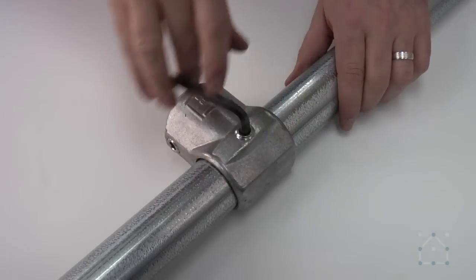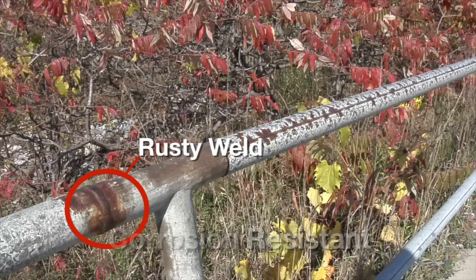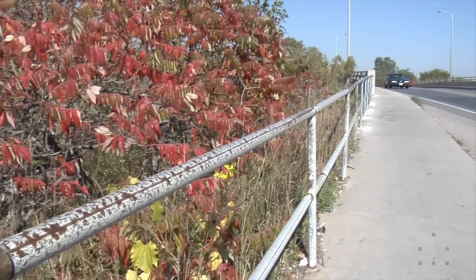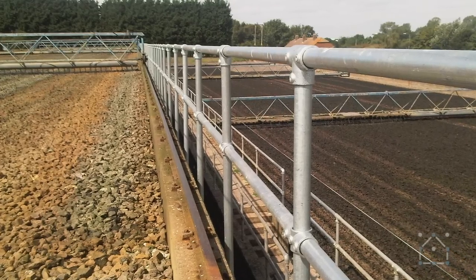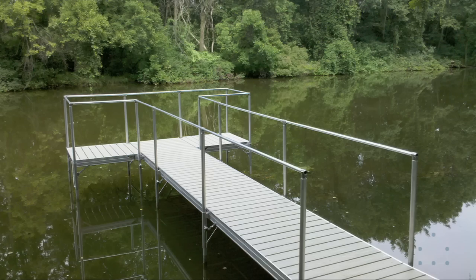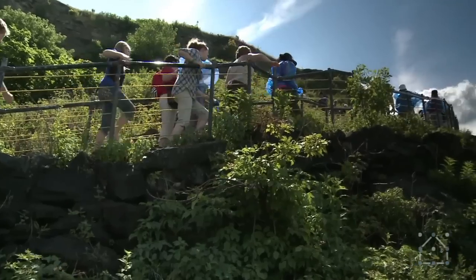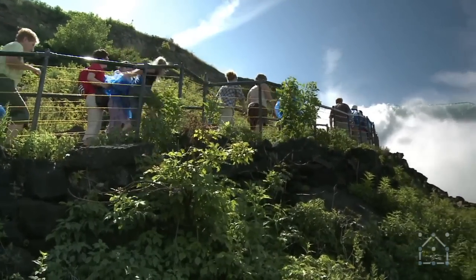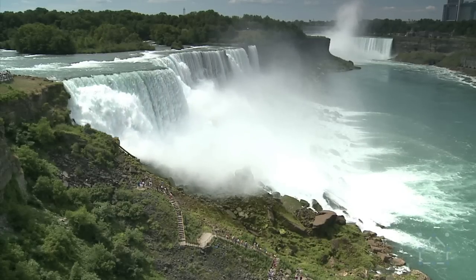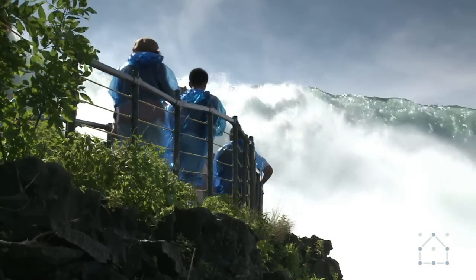Because clamping does not damage the galvanization and anodization, the metal is completely protected and will remain rust-free much longer than a welded surface. Suitable for use in water-rich environments such as water treatment facilities and docks, our aluminum fittings have even been used to construct railings underwater. When installed properly, key clamp railings will last for decades, like this installation in Niagara Falls that was installed in the 1960s. Even with the constant moisture of the falls, the railing looks great year after year.